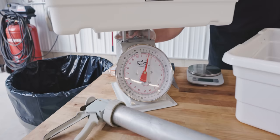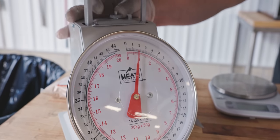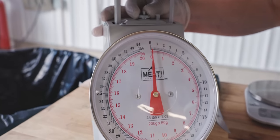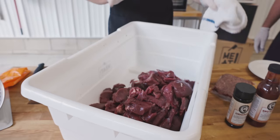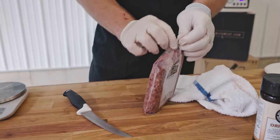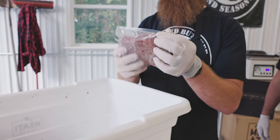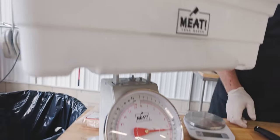I'm going to tare my dial scale for the weight of the lug. With the lug on there it's about a pound and a quarter, and I can dial this back to zero. We want exactly 12 pounds of meat in our lug. We're at 11, so that's where we're going to add this one pound of our previously ground venison — it's got a little bit of fat in it, that's okay. Now we're up to our 12 pounds.